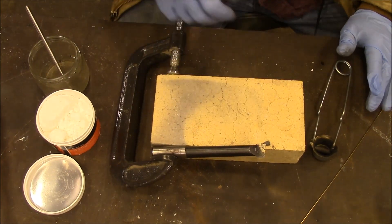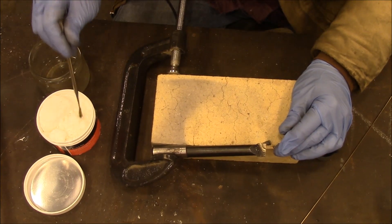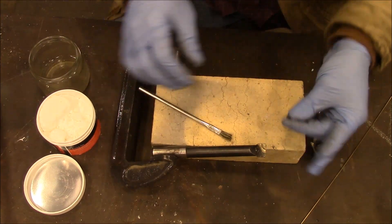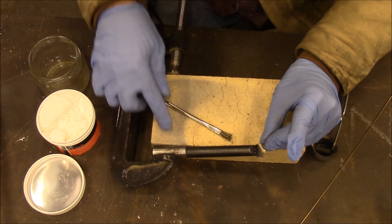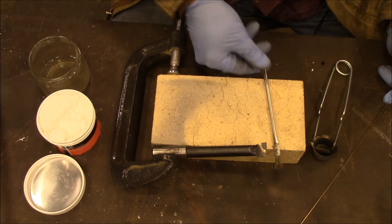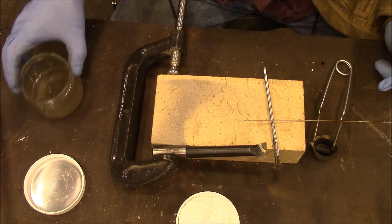I broke the tip off my boring bar and I've put a little borax on it — just some crystals of borax. Here is the carbide tip that fell off. I got it clamped to this brick so I can push that around with a pair of pliers if I need to. A little brazing rod. I don't know if it's going to work but we're going to give it a try.